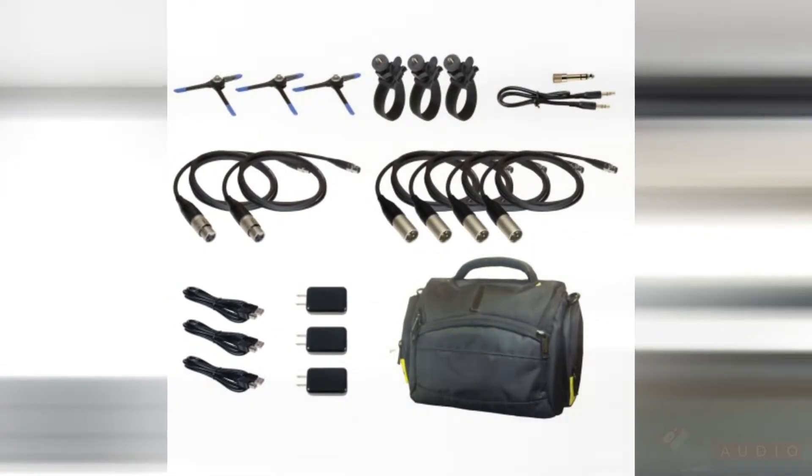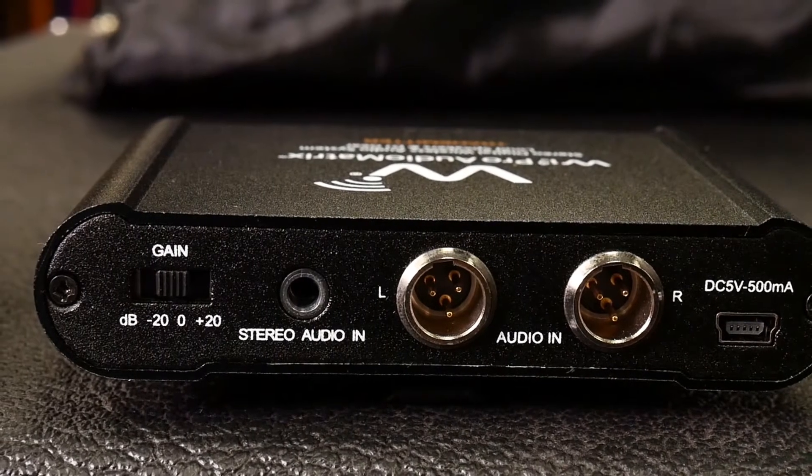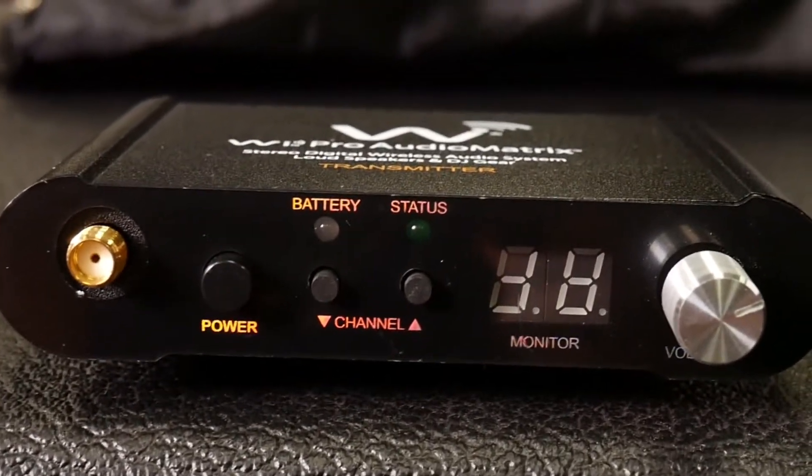For those who work in limited spaces and can't afford to have cables going in every direction, or need a minimal setup that is easy to fit in the car with minimal equipment, the WE Digital Pro Audio Matrix is perfect for their needs.